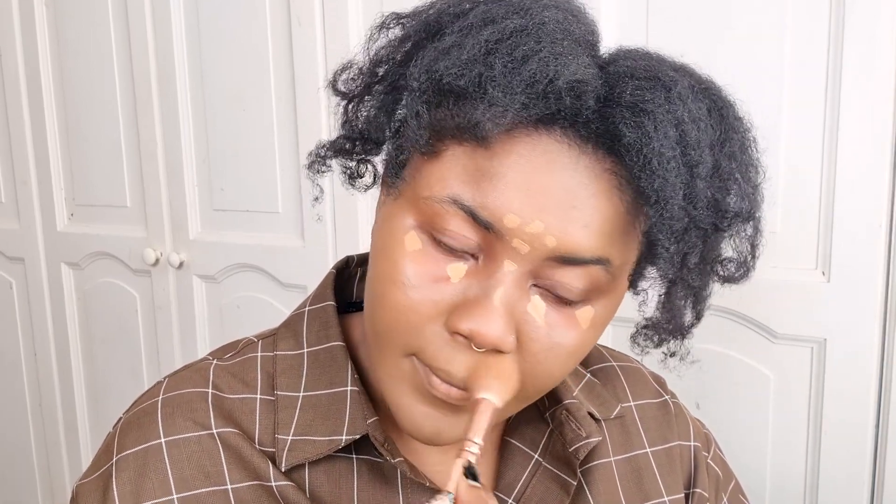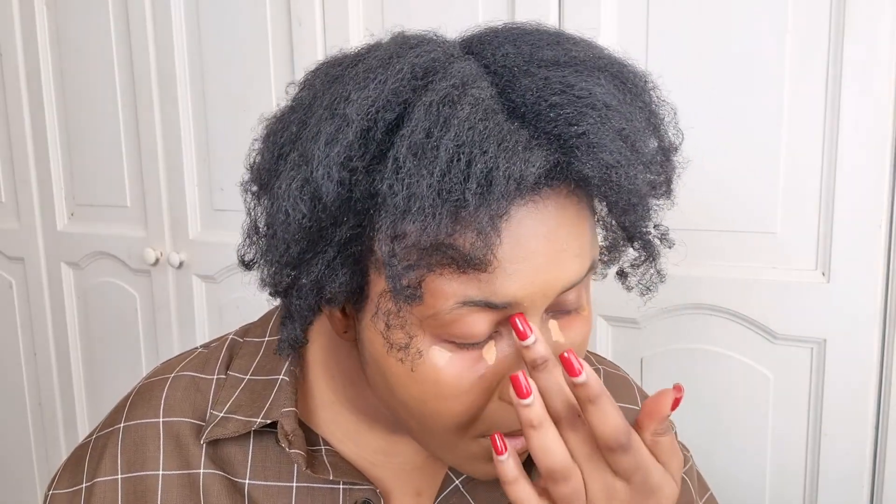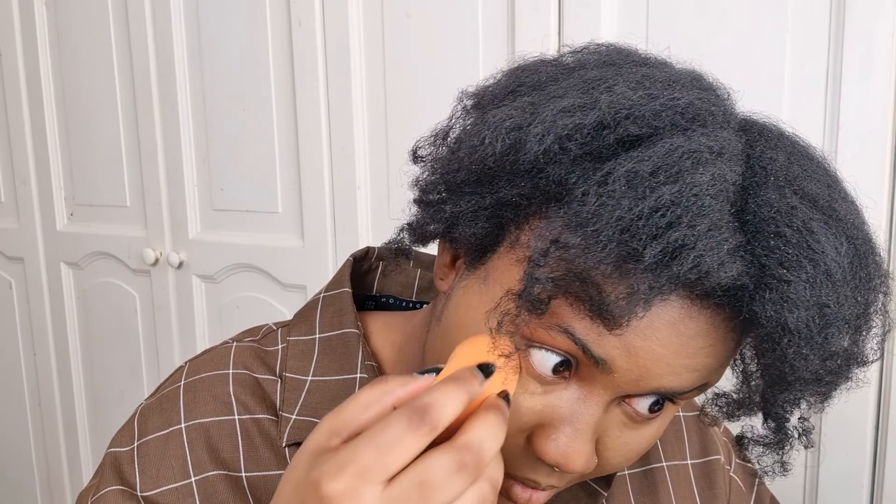I went in with my makeup sponge just to press everything in and get it looking as natural as possible. You guys know this trend is the opposite of what I normally do — I am a full coverage kind of girl, I love my cake — but I do appreciate the trend and I think it's cute. For under eye highlights I used the Rare Beauty concealer, which is much lighter and very sheer, and I blended everything out. This is the least amount of concealer I've used on this channel for a look. I went back in with my makeup sponge to further blend the under eye, then set it with my Fenty Beauty powder in Honey.